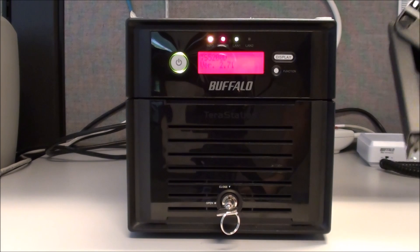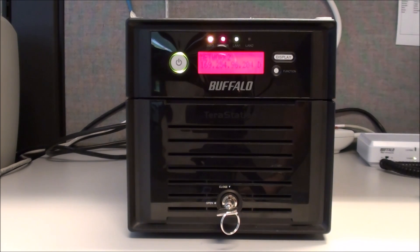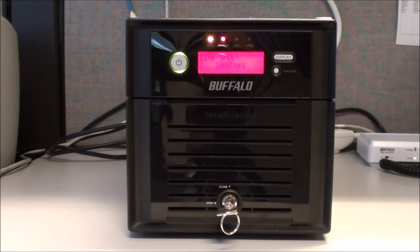We also have a replacement disc of the same capacity, and this disc is completely wiped. It has no partitions on it, just like you'd get from a warranty replacement or if you purchased a new one. It is important to use completely free drives so that if we put it in there we're not worried about losing any data.